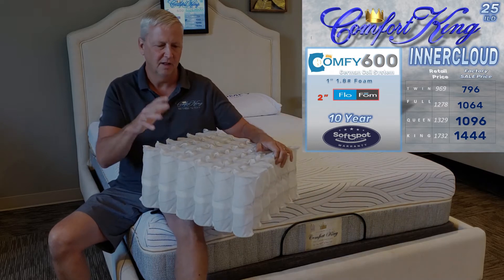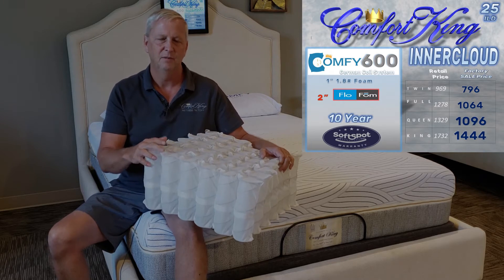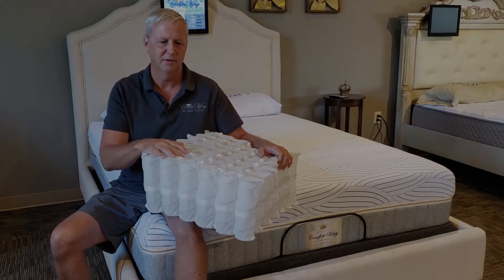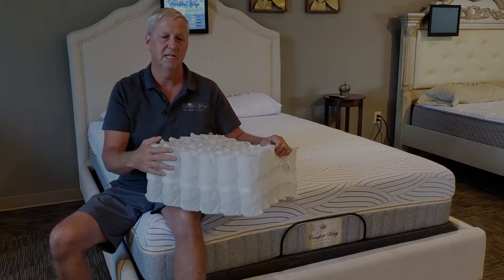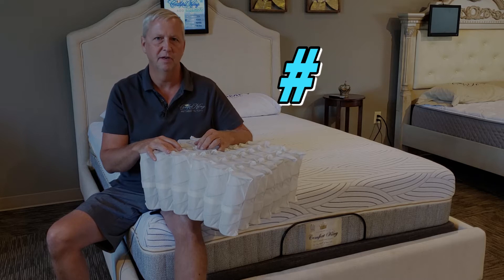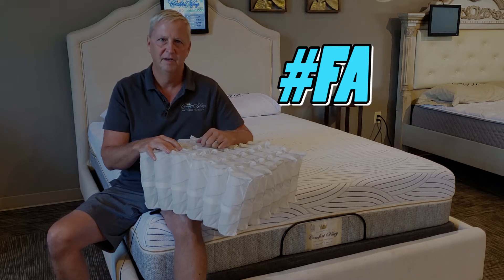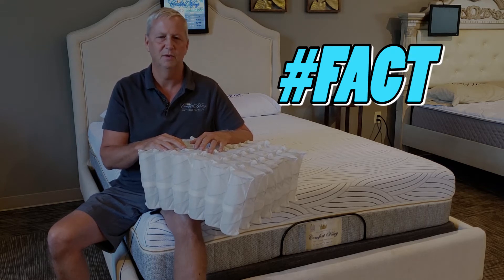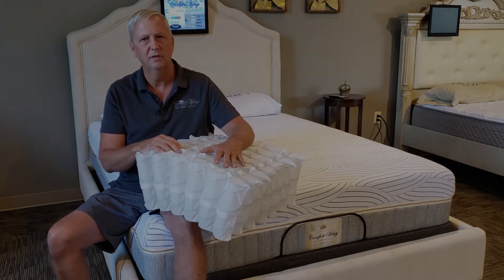Like all of our mattresses, we start with a good inner spring at the core. Unlike most other companies, we don't do all-foam beds. All-foam beds are really not the answer for a long-lasting, supportive mattress. Everyone in the industry knows steel springs are going to last a lot longer than a foam core. A lot of big companies choose foam cores because they're easier to make and they know you'll be replacing them sooner. It's called planned obsolescence, and the bedding industry is all in on it. At Comfort King, we're not interested in planned obsolescence — we want you to sleep on our beds for a minimum of ten years.